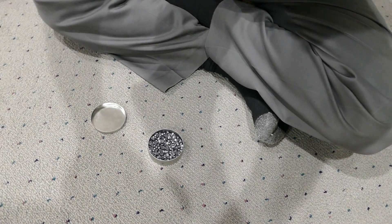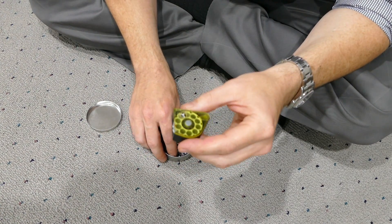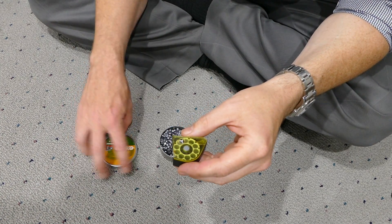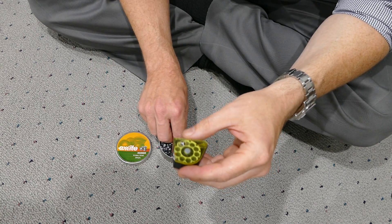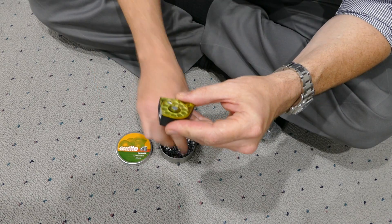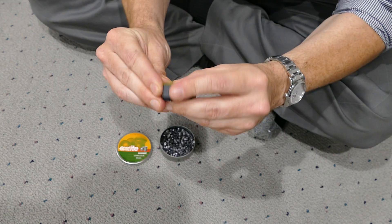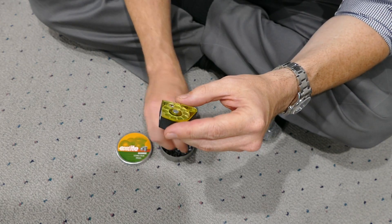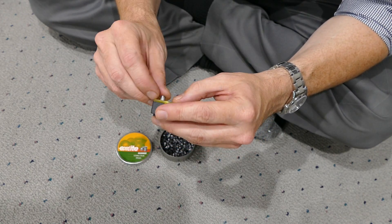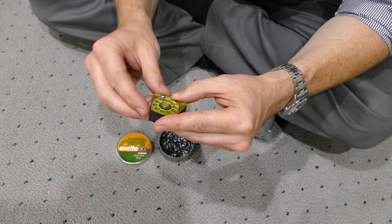This is going to be a quick video of loading a mag. This is my oldest mag using cheap H&N Excites. No o-ring on this one. What happens with no o-ring is sometimes the pellet goes a little too far, which makes it a little harder to rotate to the next hole.